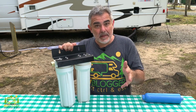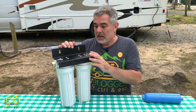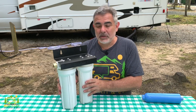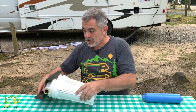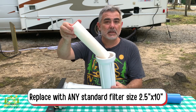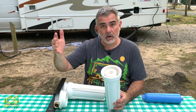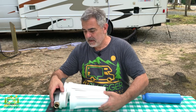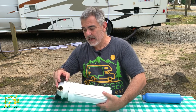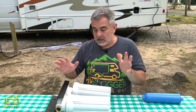Some two-stage filters out there cost hundreds of dollars, but this one did not — it was under $65, and you just can't go wrong for that price. Once you buy it, you can unscrew each of these filters and replace the inner filter cartridge, about once every three to six months depending on how often you use it. These filters are rated to last about a thousand hours, so you'll get a good amount of use out of them.